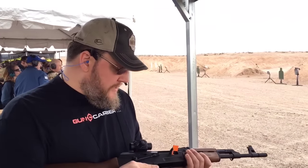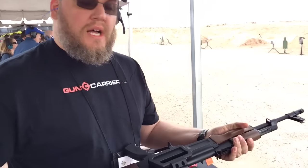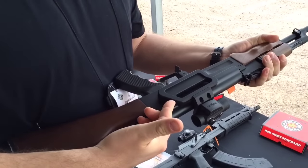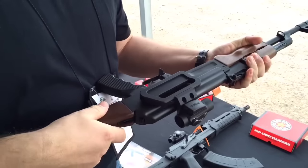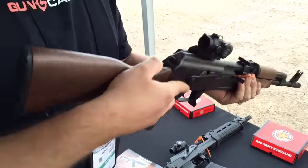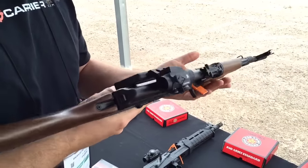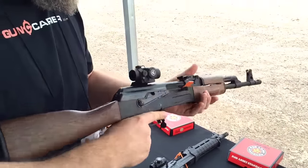I'm here at the Century Arms tent. They've come out with this new scope rail and scope mount that they began to design. I'm looking forward to seeing how it works.